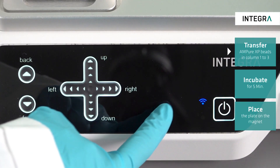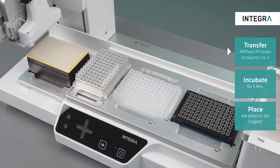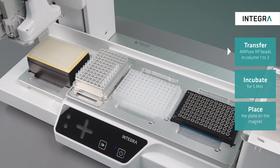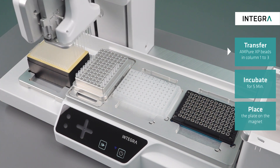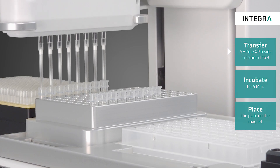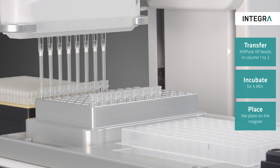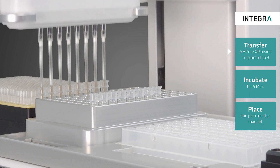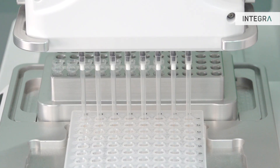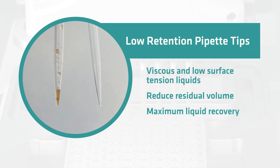For the first program, the deck is prepared with the beads, the samples, and the magnet. Additionally we have here a PCR strip for the waste. After re-suspending, the beads are transferred to the samples and thoroughly mixed by pipetting up and down to ensure optimal binding conditions. To minimize the residual volume of beads in the tip, we highly recommend to use low retention grip tips.